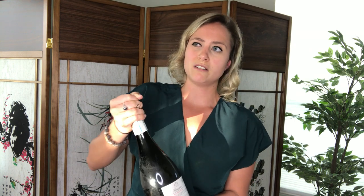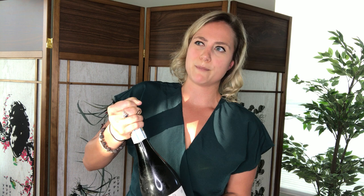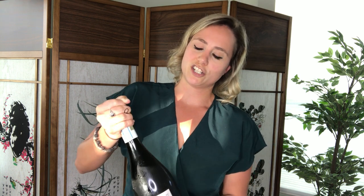You start to feel the pressure coming up in the champagne bottle. And right when you feel it really pressing, you actually want to get it to do a little hiss. And there you are — it just had that nice, lovely, beautiful foam.